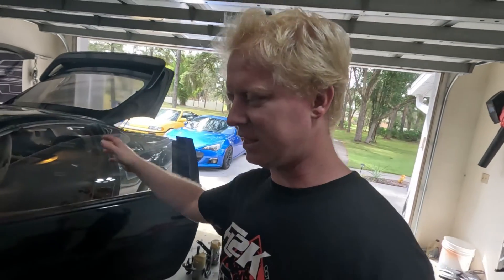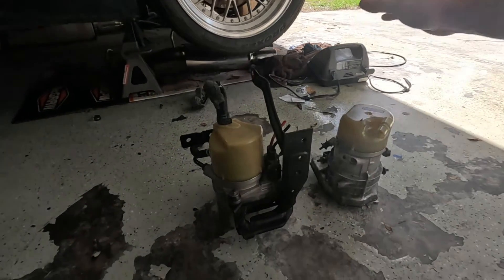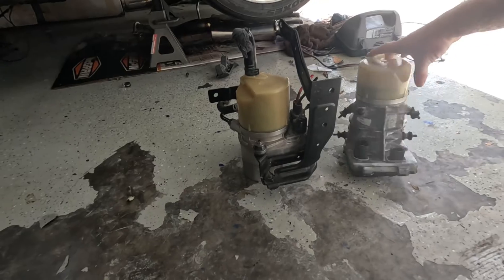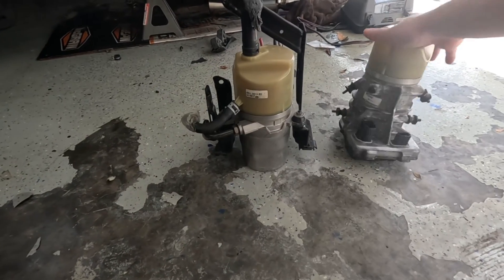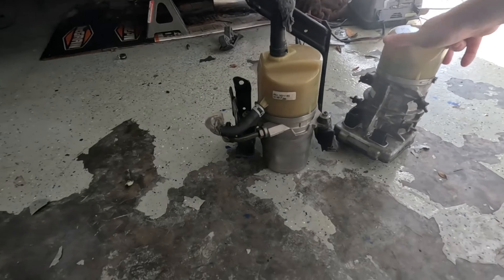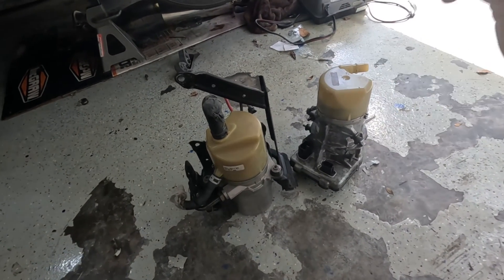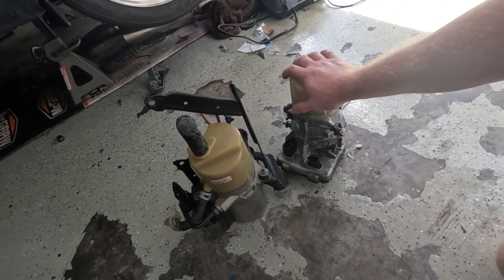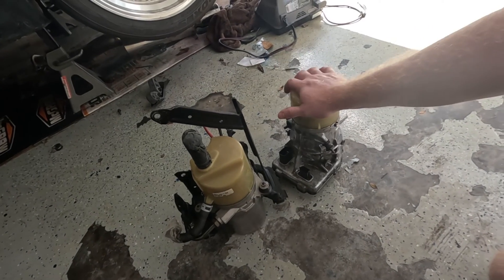Just a little preface — long story short, the pump I chose had a very particular reservoir mounted to it that I liked, and I just like the overall shape of it because it fit where I wanted it to go better. I've actually purchased a few of these Ford power steering pumps thinking they were just bad, but for some reason this one will not turn on at all. It's either that they're all bad and fail, or there's something this needs to see from a different control module or computer to turn on.